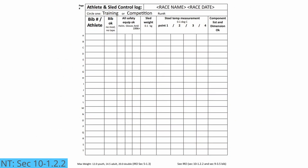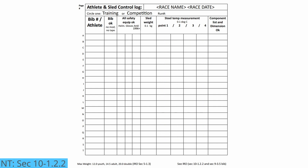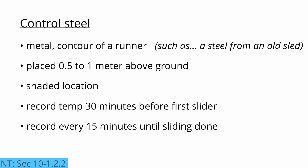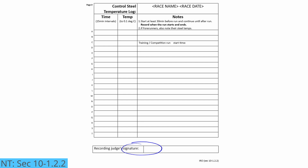Temperatures are checked to the tenth of a degree Celsius. Temperature measurement values are logged. The sled's steel temperatures are compared to the most recent temperature measurement from the control steel. The control steel is a piece of metal with the contour of a runner that has been placed between a half a meter and one meter above the ground in a shaded location in the start area, beginning 30 minutes before the first athlete starts. An official must check the temperature of the control steel every 15 minutes. These temperature measurements of the control steel are all logged to a tenth of a degree Celsius, and the results posted in a place visible to anyone who is in the start area.